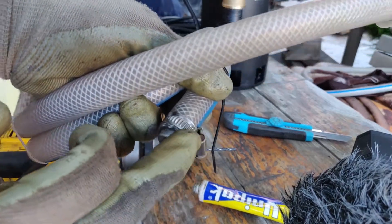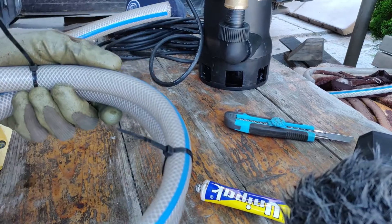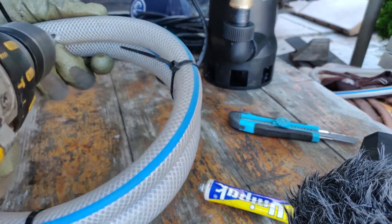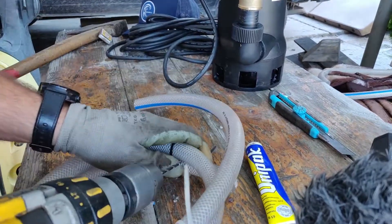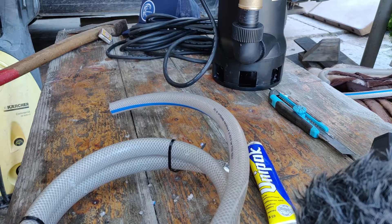I got the dead-end attached. Now I'm going to drill a few holes. It looks alright.